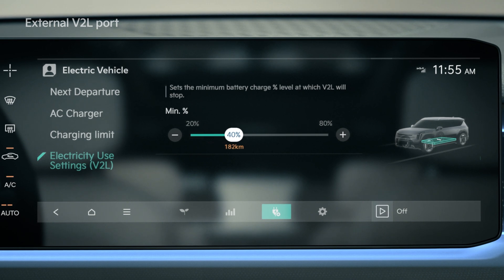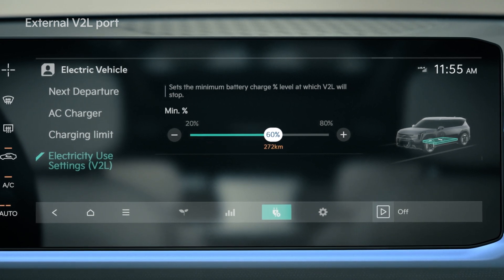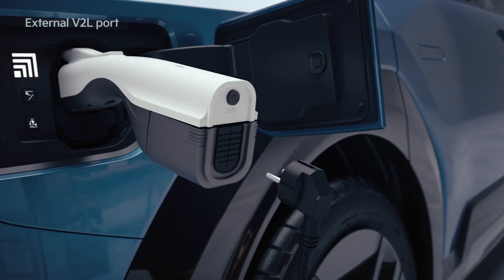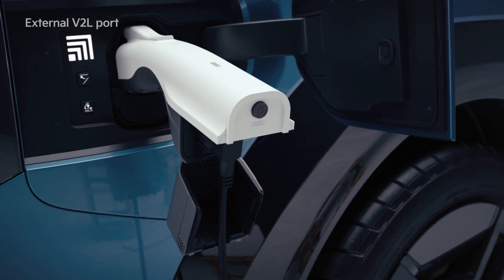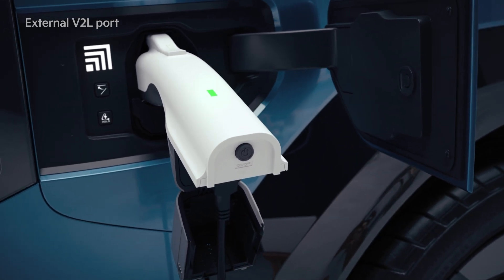If the discharge limit is higher than the current drive battery amount, then the battery stops operating. Open the outlet cover of the V2L connector, connect the household appliance to the outlet, and press the switch to check whether the light is on.